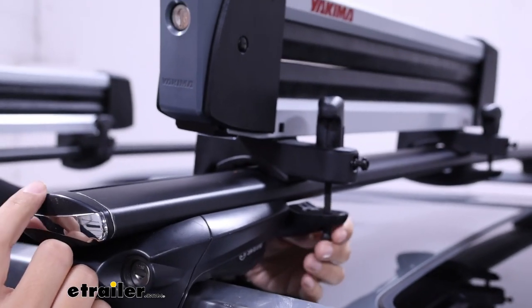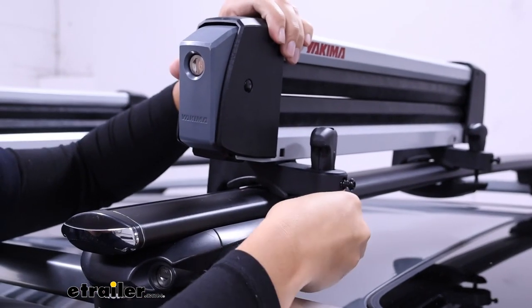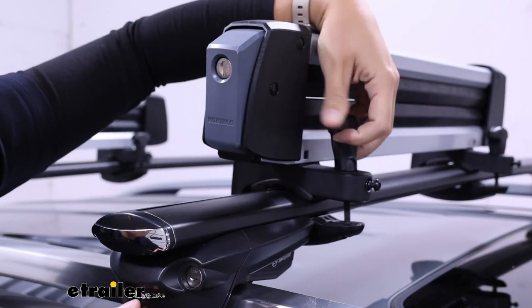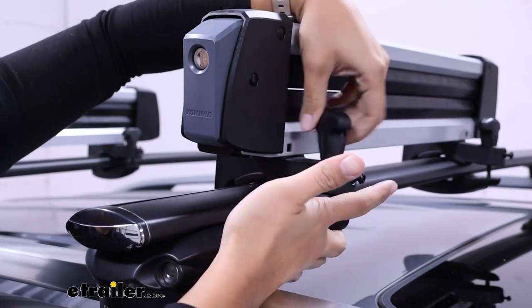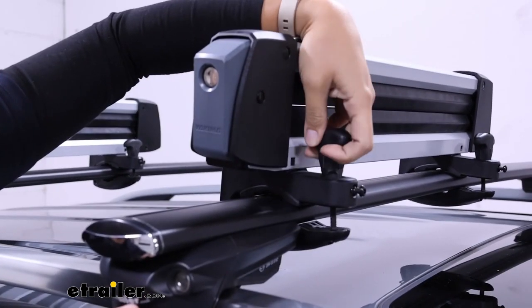This has a universal clamping jaw system — the jaws fit around your crossbars and then you have a T-bolt that locks it into place. Once you have your jaws around there, you just tighten it down with this knob. While there are no locks on the jaw system, you do have a security screw if you really want to tighten it down.